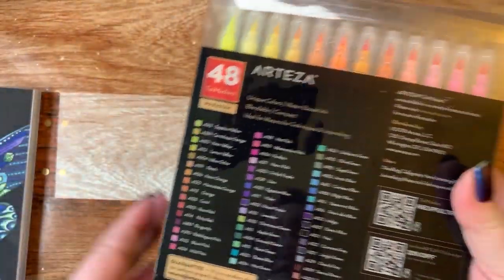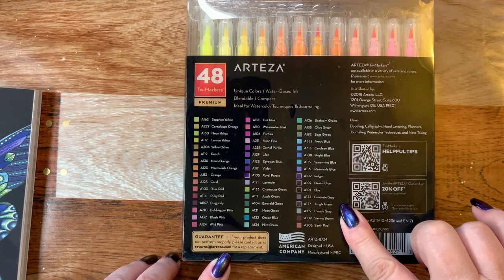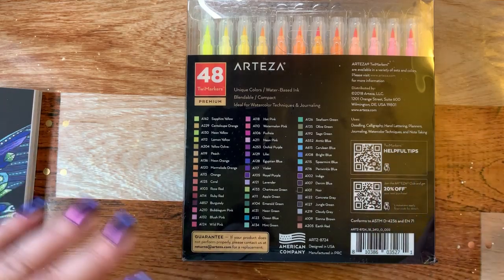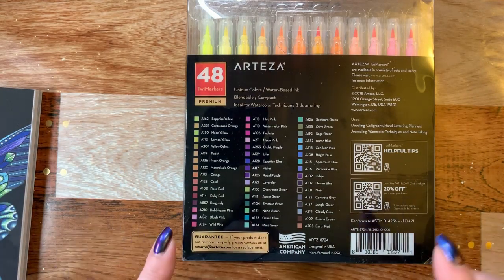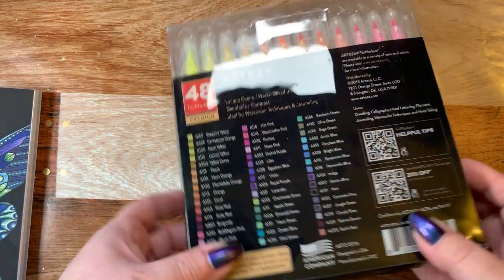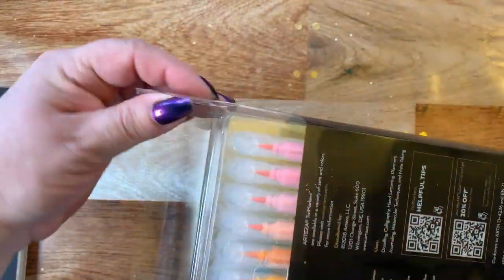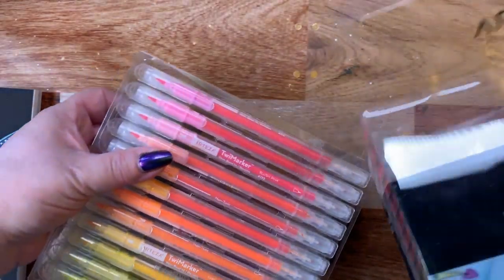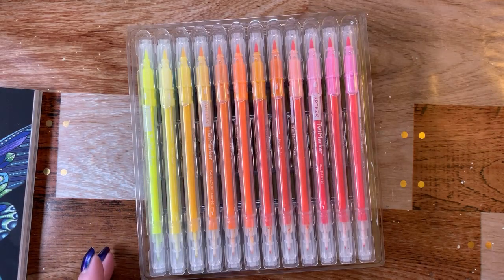They come in a nice case. The colors are listed on the back. Some of the colors match the pencils really nicely so the sets all kind of work correspondingly together. There's some really nice dark colors in this set but most of them are very bright. This plastic case is probably one you would not store these in, especially me because I have a cat who likes to eat plastic.